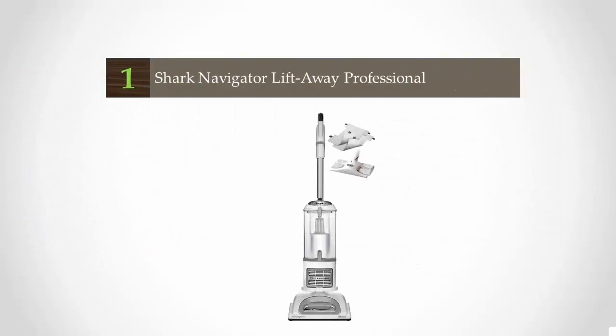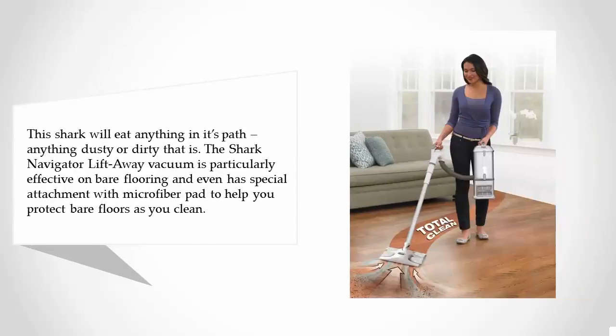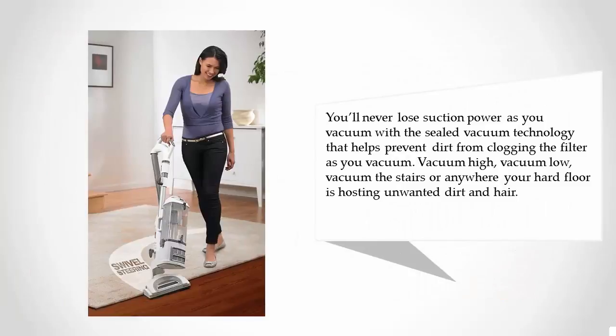Coming in at number one, this Shark will eat anything in its path — anything dusty or dirty, that is. The Shark Navigator Lift-Away vacuum is particularly effective on bare flooring and even has a special attachment with a microfiber pad to help you protect bare floors as you clean. You'll never lose suction power thanks to sealed vacuum technology that helps prevent dirt from clogging the filter as you vacuum.